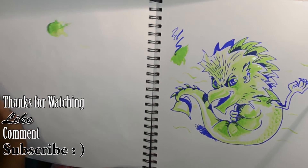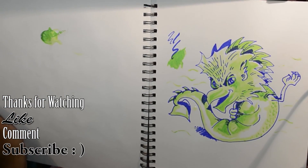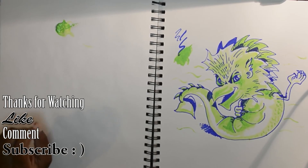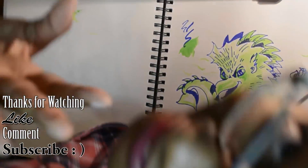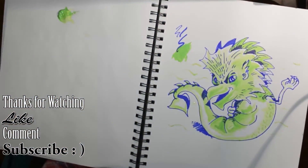So there we have it — with the acrylic paint, the acrylic brush, and this Copic marker. Thanks for watching! Bye-bye!